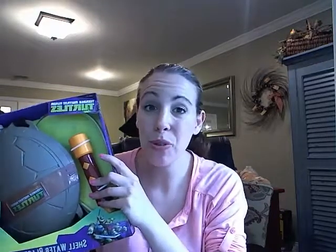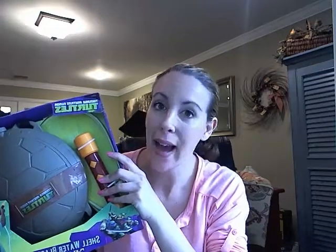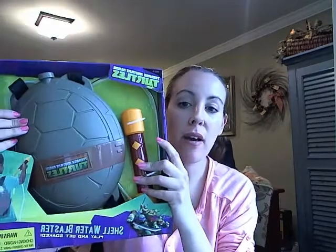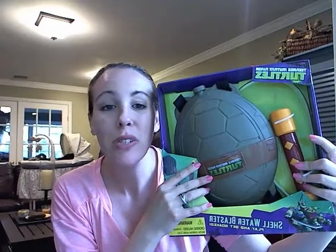Hey guys, Vera Sweeney from Lady on the Blog, and if you are a Teenage Mutant Ninja Turtle family like I am, you are going to love the Shell Water Blaster. It's this new water toy that just came out, and it's really, really cute.